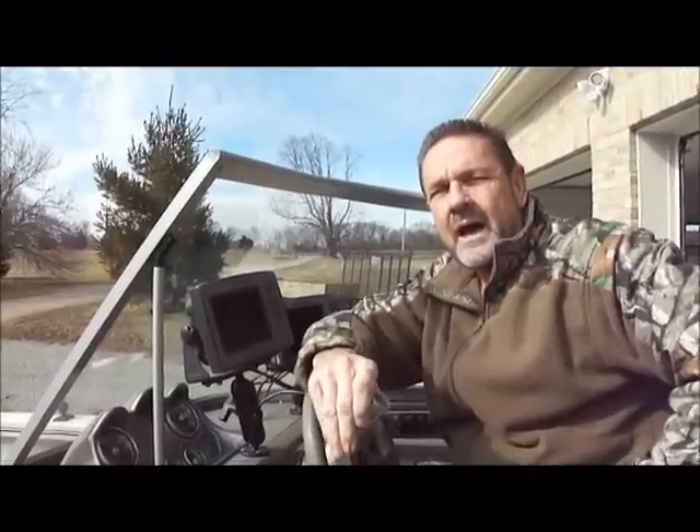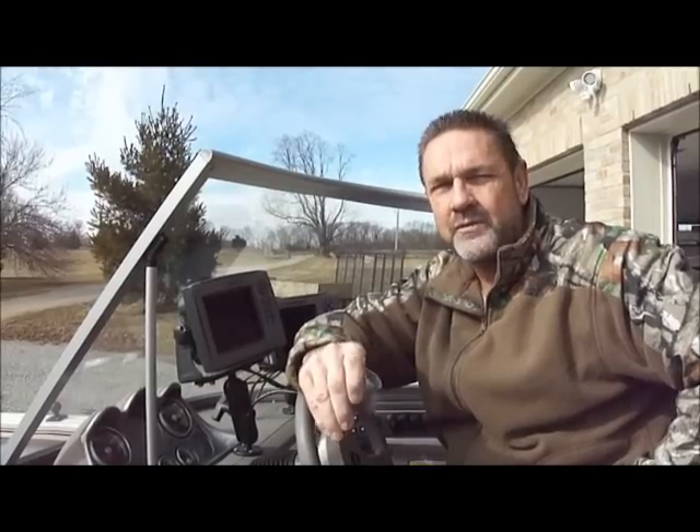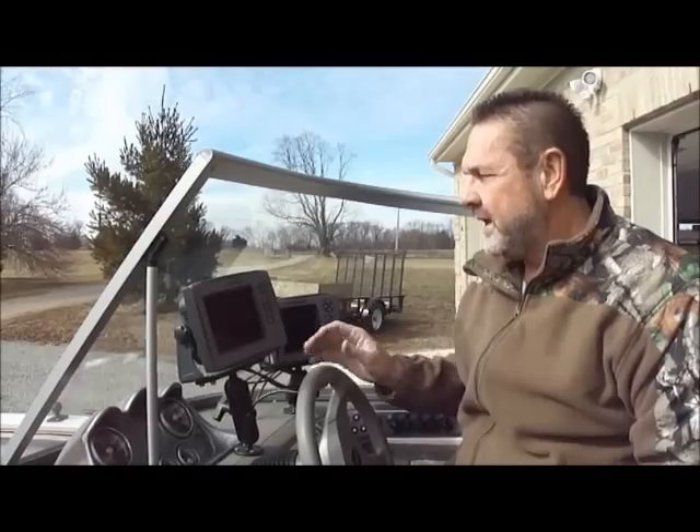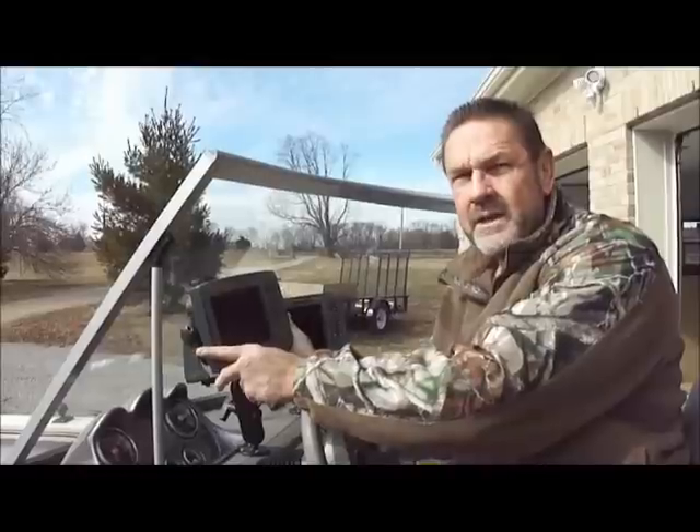Hi, I'm Ron Trusty. I used to fish on the FLW, the Master of All I circuit as a pro. I fished on the PWT as an amateur for a few years, and in the evening when I'd come in from fishing, I'd want to take my graphs off the boat so I didn't have to worry about someone stealing them, because I love Lowrance.